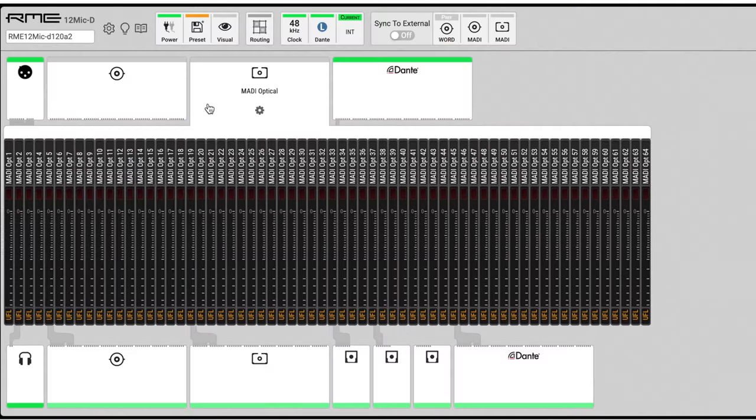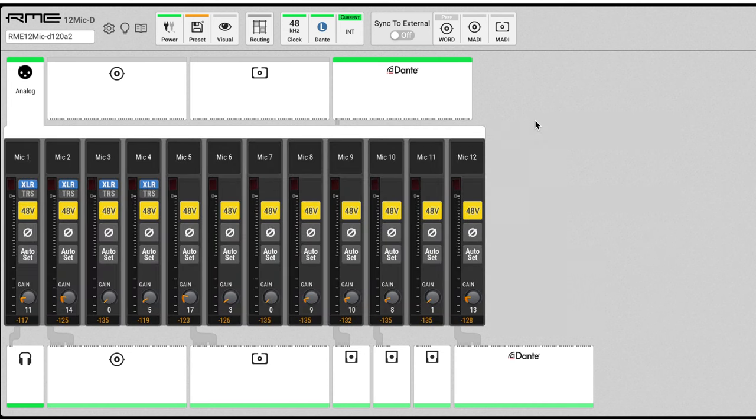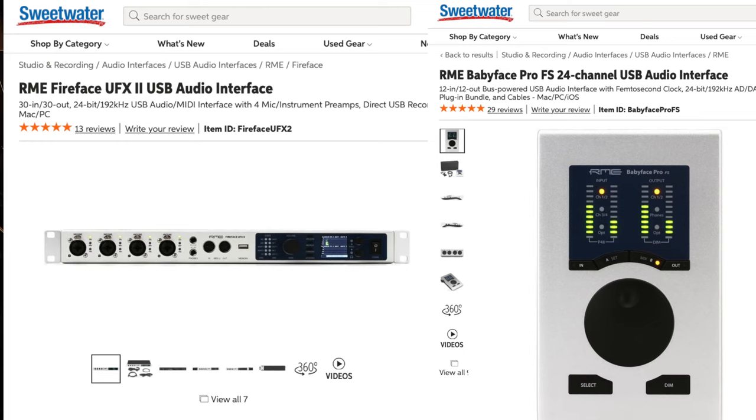The web interface gives us remote capability to control all the preamps as well as to route any channel of any type the device can handle. It's more than just 12 preamps — it's actually able to process MADI, Dante, and ADAT-based audio all in the same unit, taking it in and sending it back out, so it can also be used as a format converter. It pairs beautifully with a lot of other RME products, like the UFX+ or even the Babyface Pro — we hooked it up to the Babyface Pro earlier today and it was truly plug-and-play.